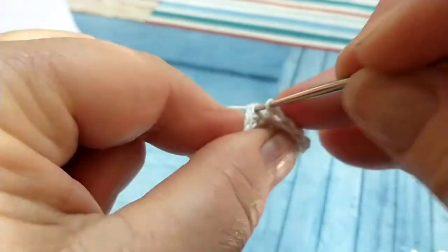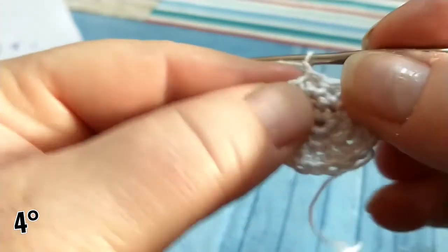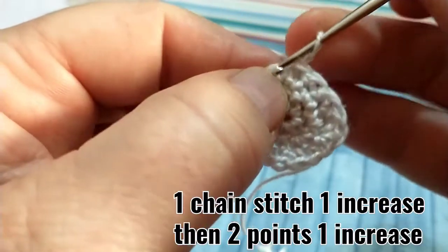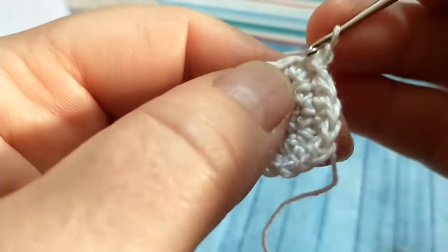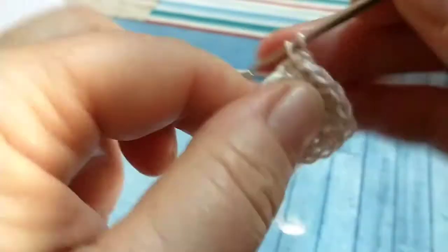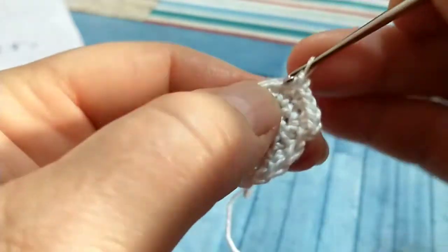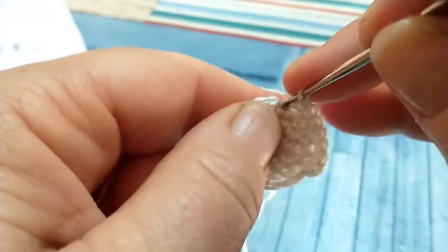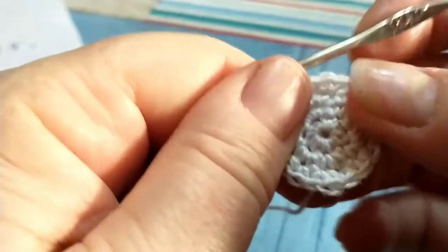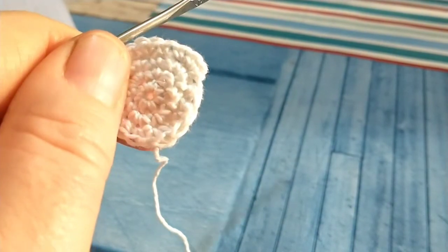Chiudiamo il terzo giro con un aumento nel primo punto disponibile, quello sotto la catenella. Quindi lavoro il mio aumento, due punti nei due punti successivi, un aumento, due punti nei due punti successivi, e continuiamo in questo modo per tutto il quarto giro lavorando un aumento e due punti che li separano dall'altro aumento.